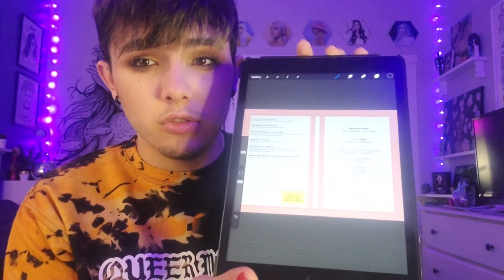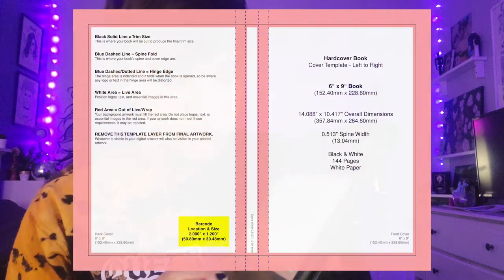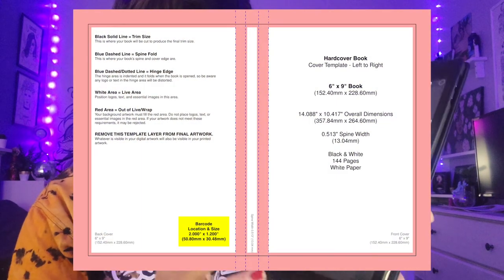On Amazon KDP, which is what I publish my books through, they have templates that you can use in order to determine the right sizing for the files that you need to actually draw out or design your covers. If you go on there and enter all your information — like the size of the book, how many pages, if it's paperback or hardback — it'll come up with a template for you to use. It'll have all the information on there. The red section is where the bleed is — where the pages are going to be cut off and you don't want to have any vital information. It'll give you all that and then you can design everything on top of it, delete the file, and everything will be good to go.